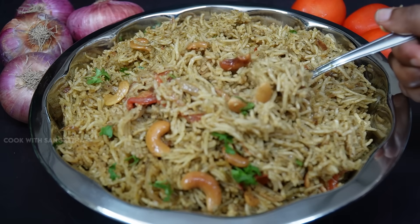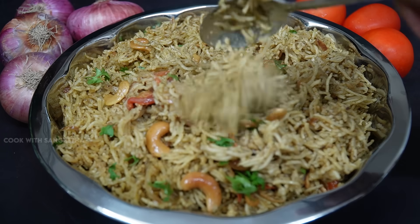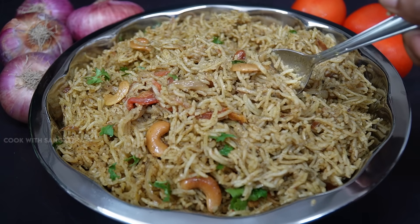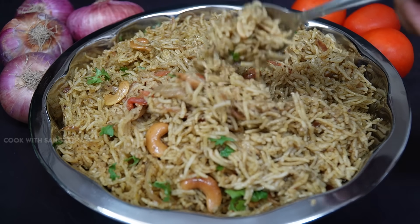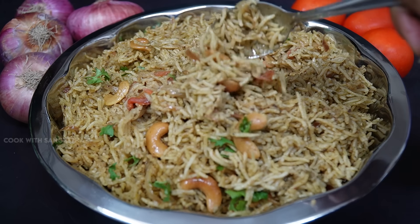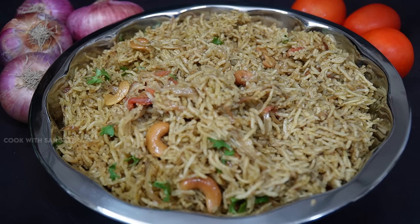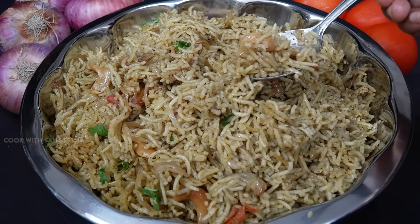If you want to open the lunch box recipe, this recipe is very simple. If you want to eat it, it's very simple. If you want to taste it — oh my god, it's perfect, everything is perfect.